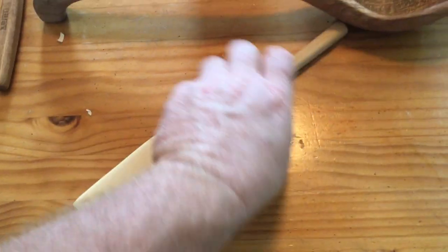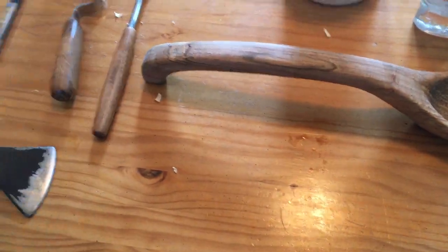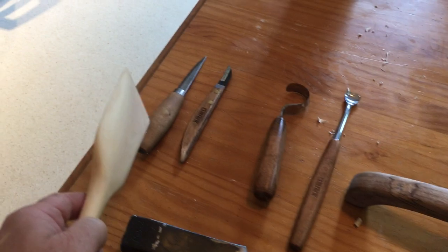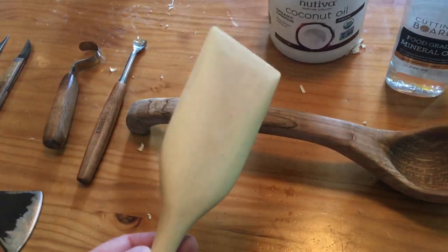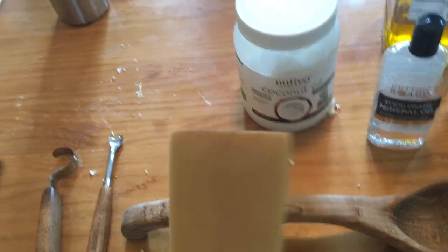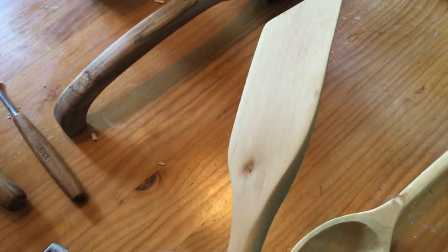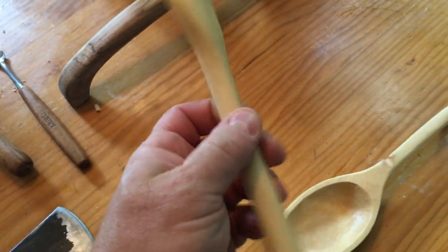I formed this with my hatchet and then basically the only thing I used on it was my Mora 106, and then I sanded it. It turned out beautiful — no power tools. Just a knife and some sandpaper, that's all that is.